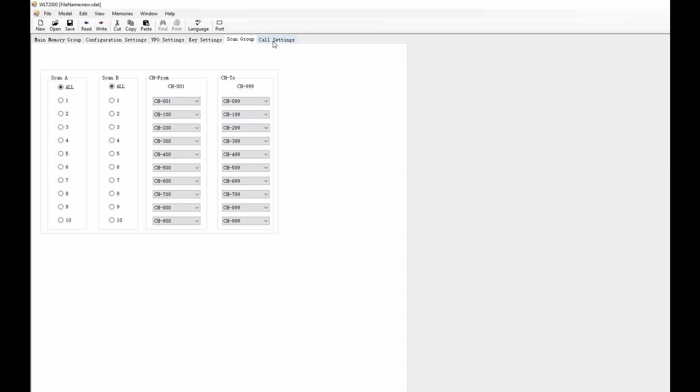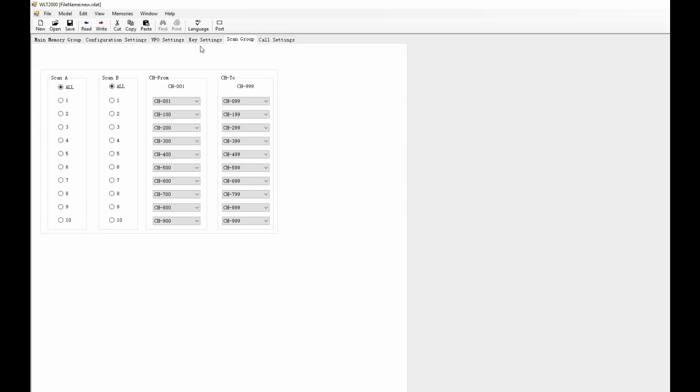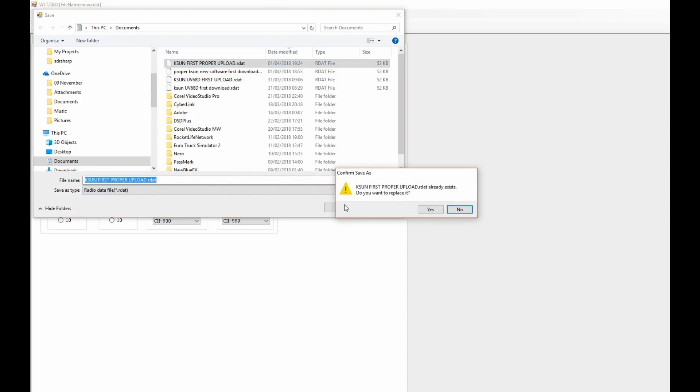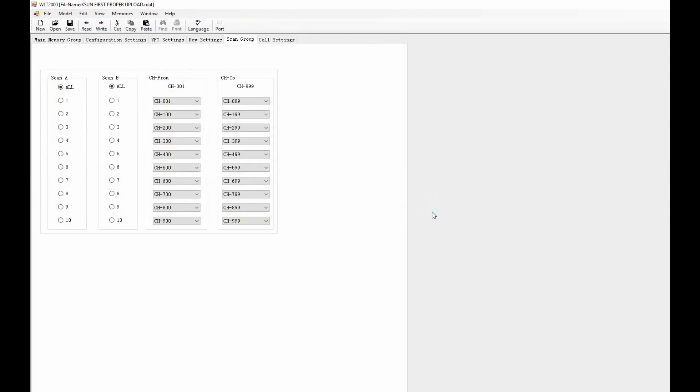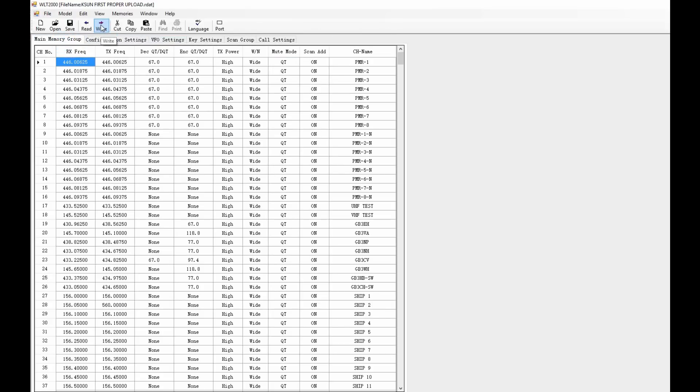The Zastone A19 software will read it and that is widely available, but if I get around to it I will put a link to the software my supplier sent me, so if you can't get hold of it you can get it from the link on this page. What I recommend you do is back up the original software on the radio before you do anything, in case you have to re-upload it if there are any corruption issues. It's always good practice to do that.